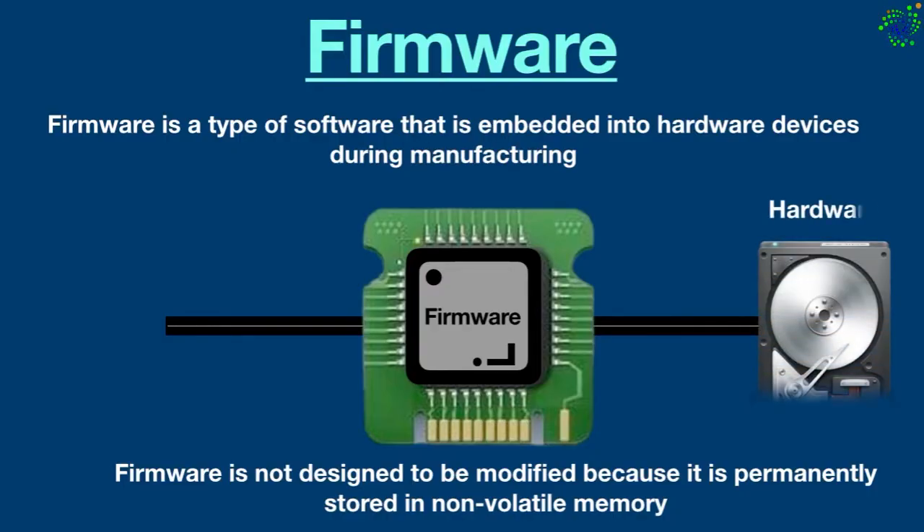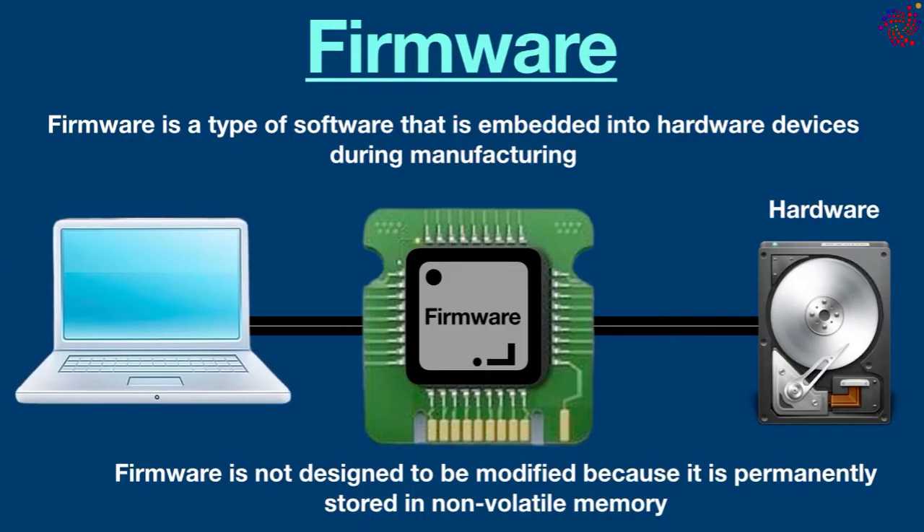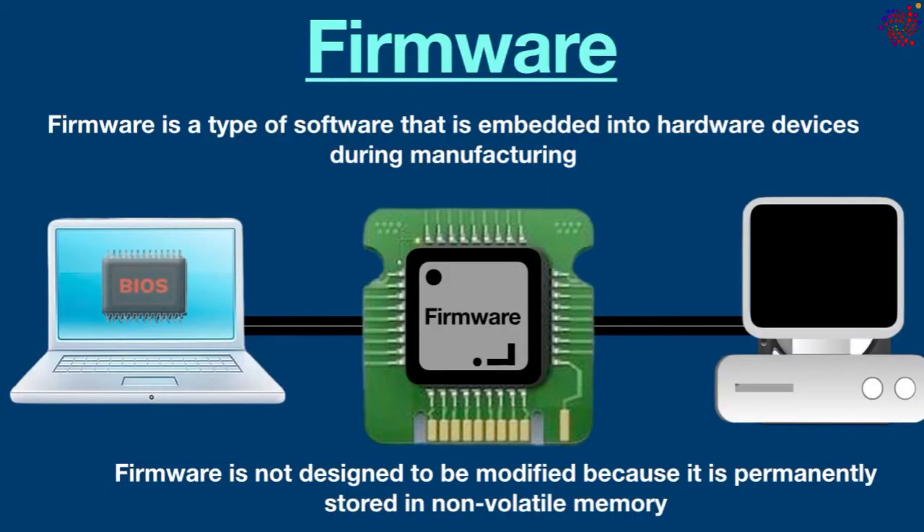It works as a bridge between hardware and software, allowing hardware to interact with the operating system and applications. The main purpose of firmware is to ensure the reliable and efficient operation of the hardware it is installed in, and it also plays a critical role in the overall performance and functionality of the device. Firmware can be found in a wide range of devices such as computers, mobile phones, printers, routers, scanners, TVs, and so on.